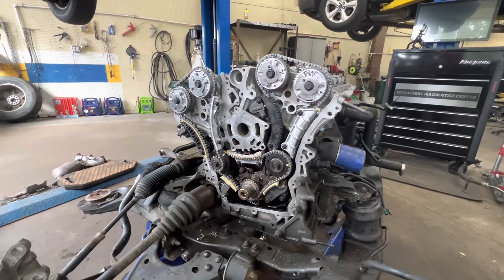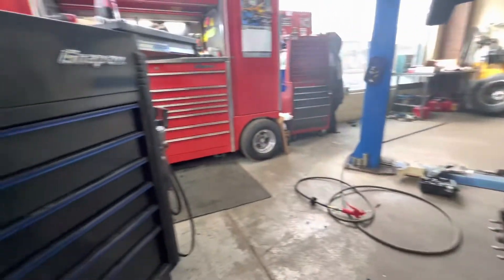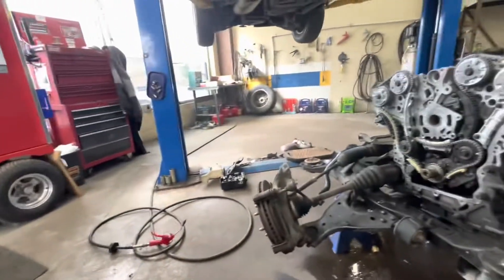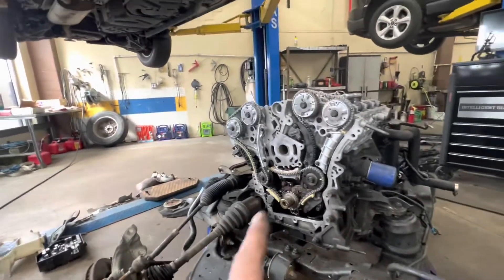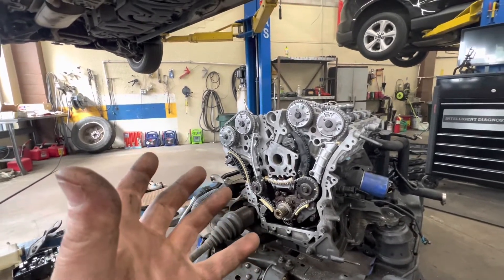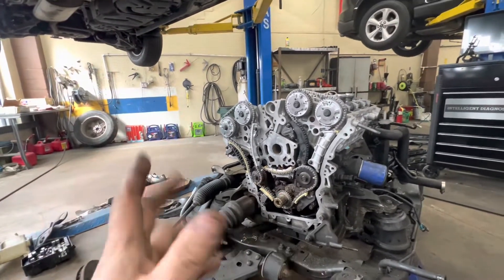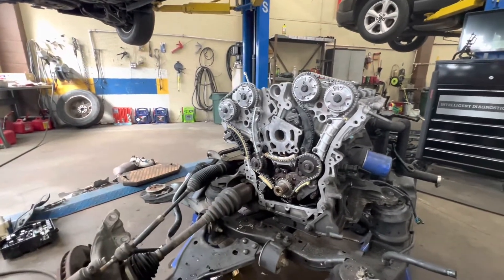Now time to put the timing cover on. Don't forget your inner water pump gasket — one time back in band camp I forgot that, already had the engine up in there, then turned around and seen it sitting there. Had to drop it back down and pull it all apart. At least I didn't start it without it in there.